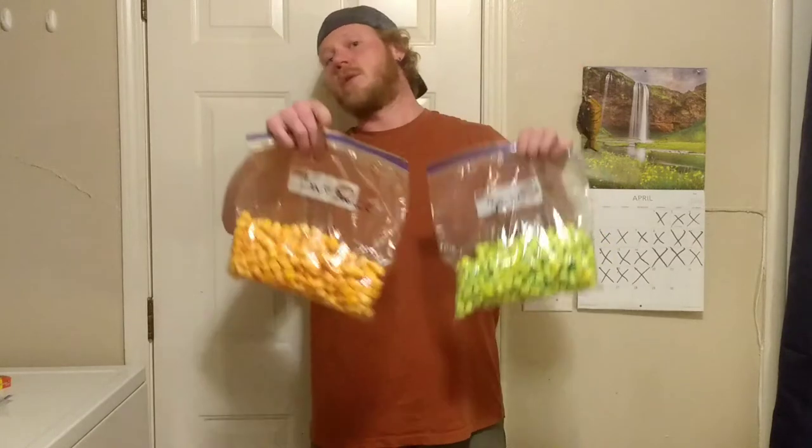Hey guys, it's Cory from Cory Survival. Today I'm going to be showing you guys how to make your own trout bait from whatever colors and scents you guys choose to use. So stay tuned.